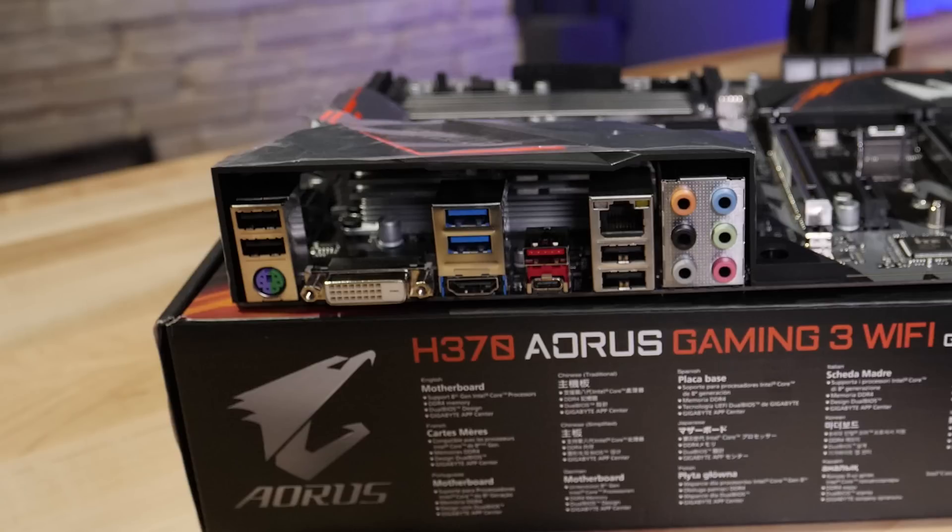What do you get for peripheral connectivity on the H370? It's a pretty good mix of USB and PCI Express — fine for most people. It sports two USB 3.1 Gen 2 ports at the back: one Type-A and one Type-C. It also has four additional USB 2.0 ports and two USB 3.1 Gen 1 ports — those are the blue ones. There's also a combo PS/2 mouse and keyboard port, DVI and HDMI for the iGPU built into your CPU, an analog 7.1 channel audio system, and Intel Gigabit Ethernet.